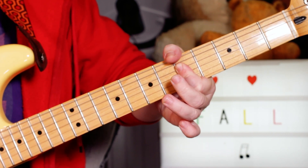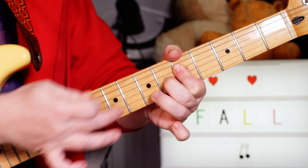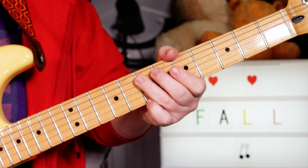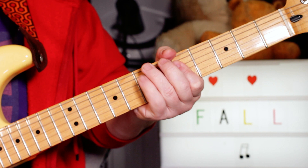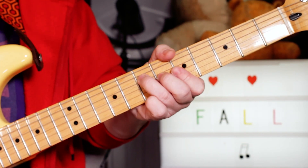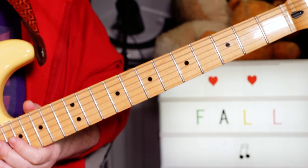Then hitting that C again but hammering to a C sharp on six on the G string. So there you get an A7, then playing the A on seven on the D string — classic kind of rock and roll. There's a bit where you play two of those, but it's basically just repeating those.